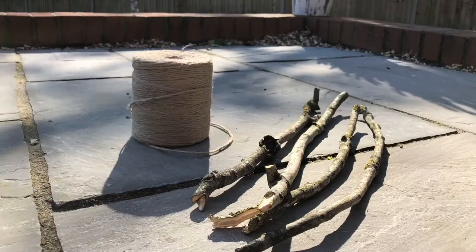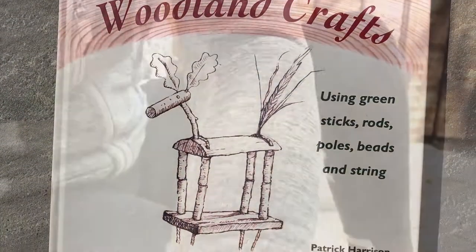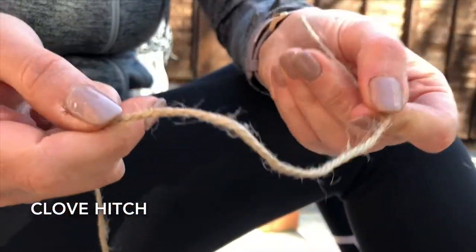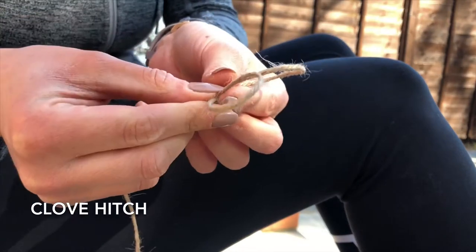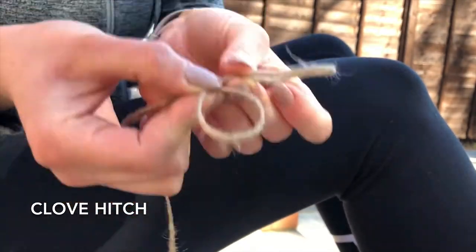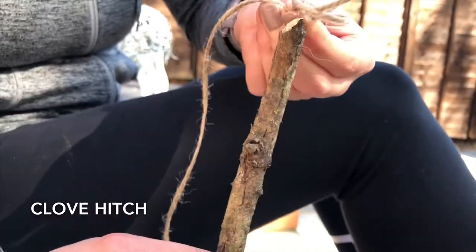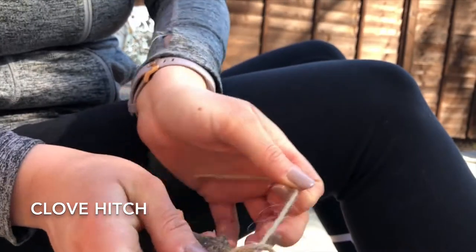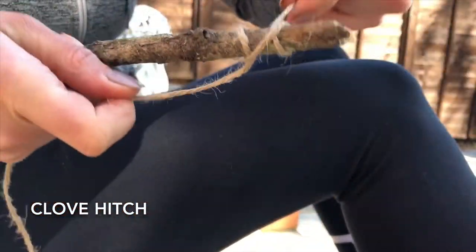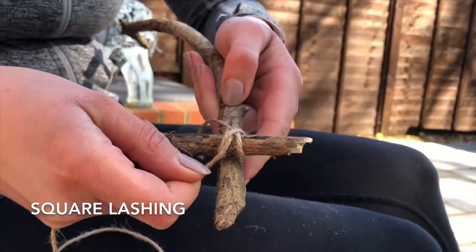Take your piece of string, do one loop and a second loop, put your fish into your dish, take your stick and push it up through and pull tight. This is a clove hitch. So we've got our clove hitch and we're now going to place this stick on top of this one.